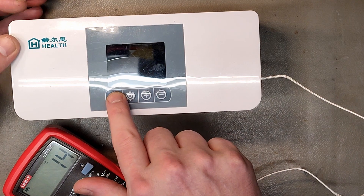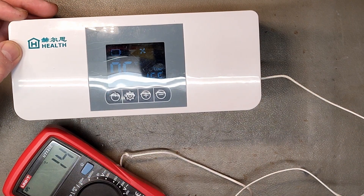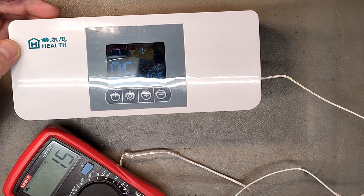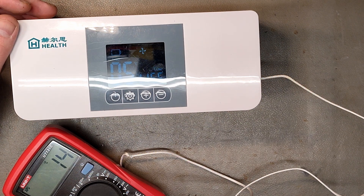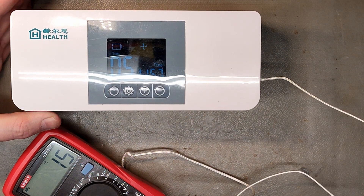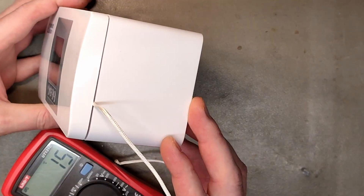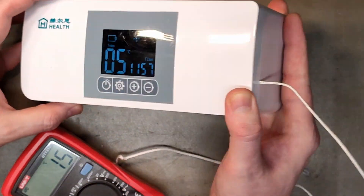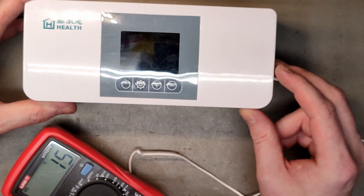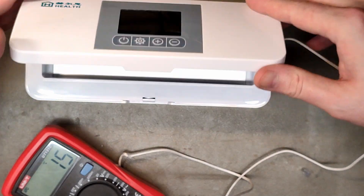We've successfully repaired this little machine and it's working again. I'm excited so I decided to test it. The target temperature is about 5°C but we're getting about 14°C, which is terribly off if you're keeping insulin or something like that. I have a wire going through so it's not 100% sealed, but I feel no airflow and it is cold.